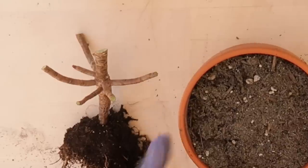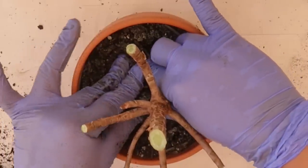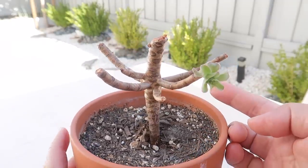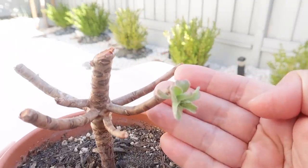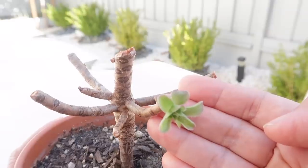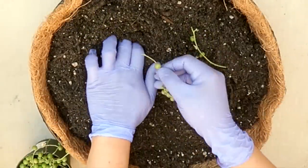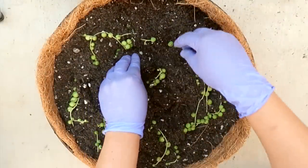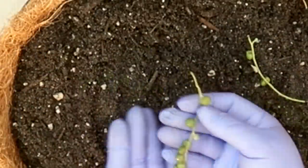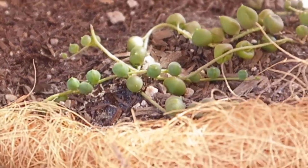Let me also share with you this guy here. Although this one is more of saving him because he had a really bad mealybug infestation. But just to show you, even if you go crazy with cutting off and propagating every single rosette, they will still push forth new buds. String of pearls propagate really well through cuttings too — look at all these tiny buds. You simply insert about half an inch to an inch of the tip into the soil and you're all done.